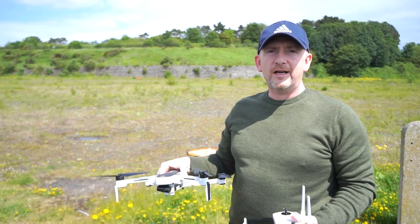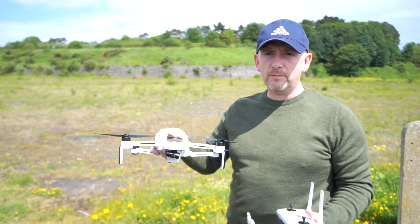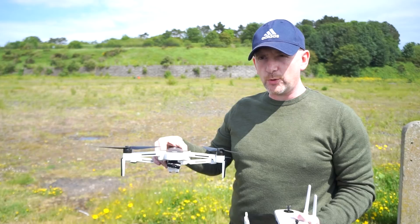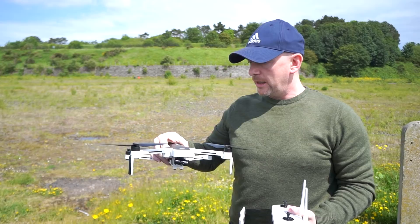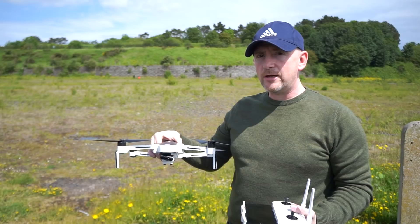Welcome to the channel — exciting times for Hubsan. We've got the latest firmware, 1.1.52, all updated. I've done all the horizontal calibration and gimbal calibration in-house before coming out, and everything says it's successful. We'll see — I'm going to take it up, record the video, and try out the new speed settings.